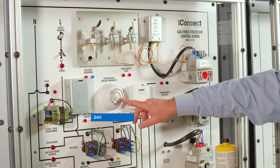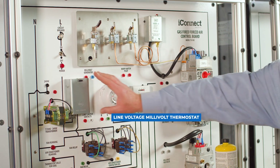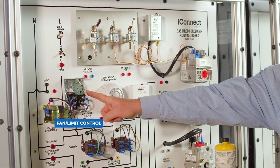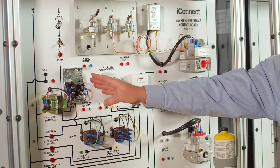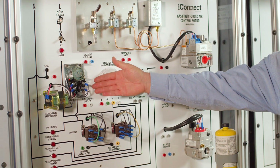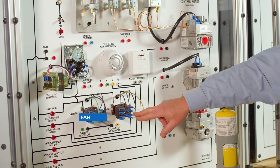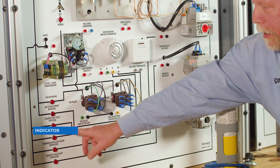We have a 24-volt thermostat, we have a line voltage thermostat, we have a fan limit control — this actually has a heater behind it so that it will activate and simulate turning it on. If you leave it running it'll actually overheat and show that it trips out on high limit. Here we have our transformer, we have our fan relay, our air conditioning relay, and down over here we have all of our indicator lights to show when they energize.